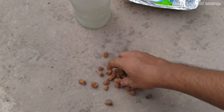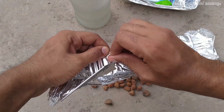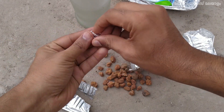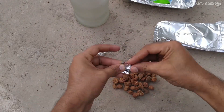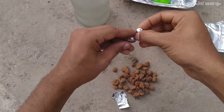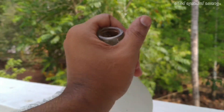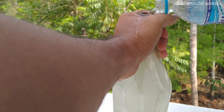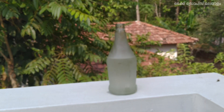Let's take a small piece of aluminum foil and put it in a small piece of the food container. Now we have to use this mini foil. We will put it in a small bowl.